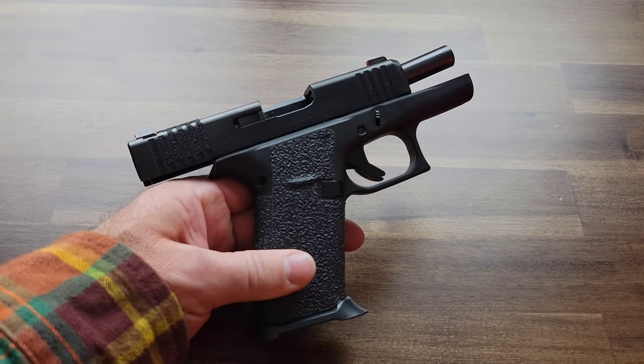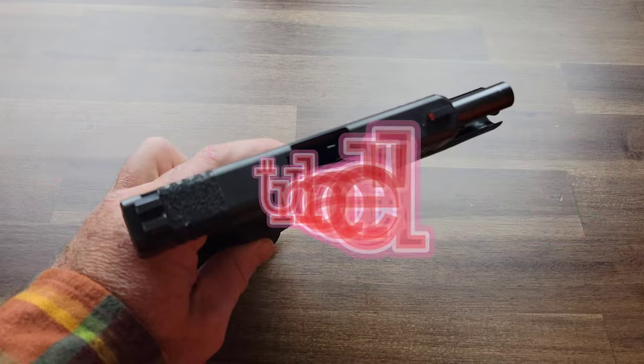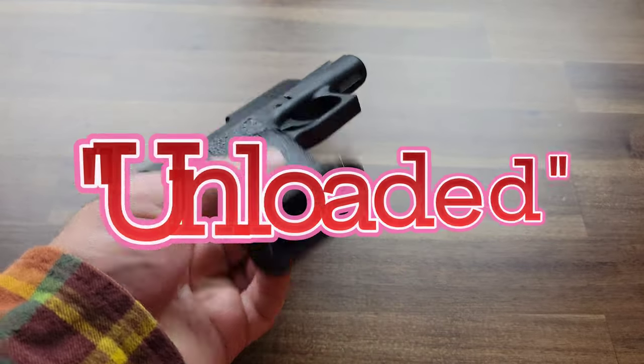For the demonstration of the different types of holsters, I'd like to point out that the Glock 43X is empty and does not have a magazine in it.